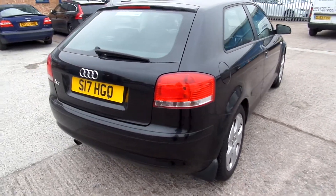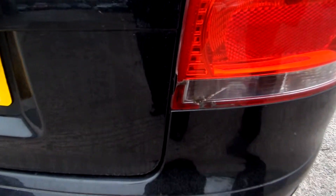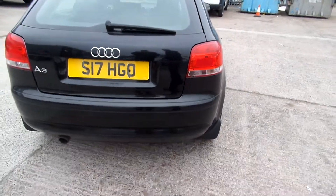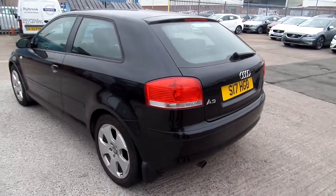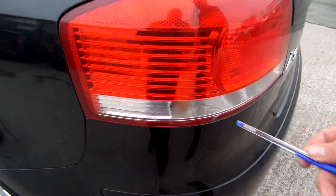Come round to the back of the car. Got a cracked rear light there. Not too bad on the back at all — a couple of small scratches. Got a small scuff again, and this rear light, only a small one.